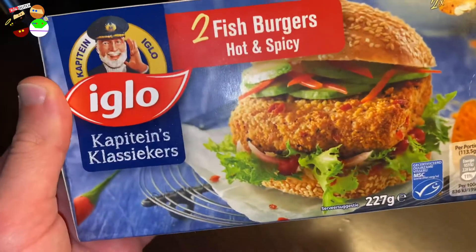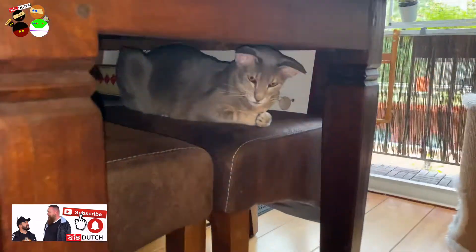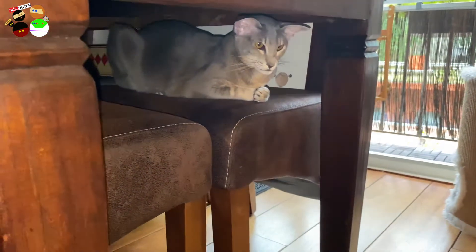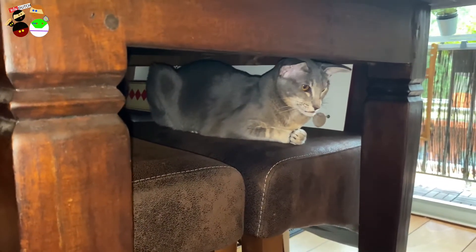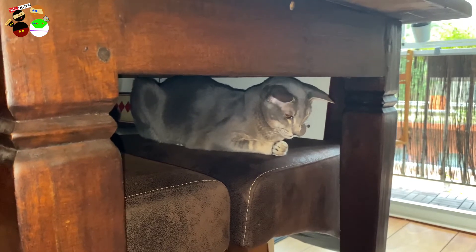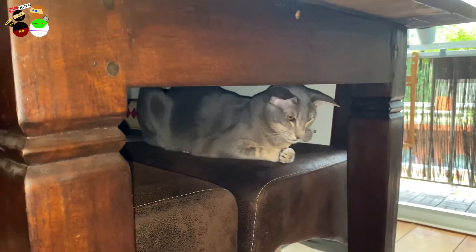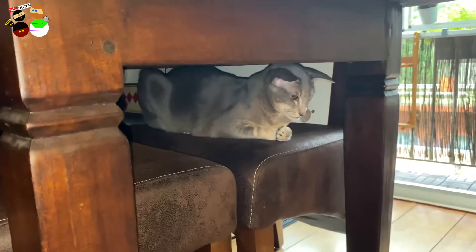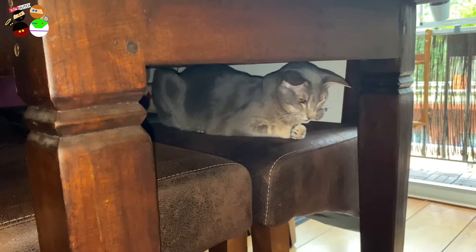For those of you who ask about Luna - here she is. Throughout these hot days we've been having, she tends to find this cool spot under the table. She had all of her teeth pulled out - it's apparently something typical for the Oriental Shorthair breed. She's doing fine though - she just needs to finish her medicines. She knows exactly how to swallow her pills by now.